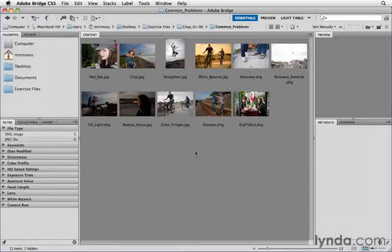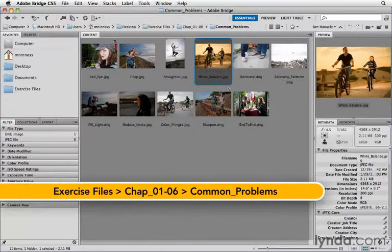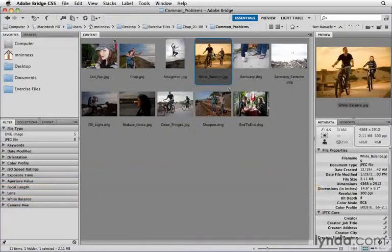Getting rid of a color cast on an image is another common problem, and Camera Raw makes that easy as well. You can see this image here has kind of an orange or yellow cast. You might have a blue cast or a red cast or a green cast, depending on the lighting conditions and whether or not you were paying attention to the white balance setting on your camera. Let's go ahead and fix this problem — it's very easy to do inside Camera Raw.